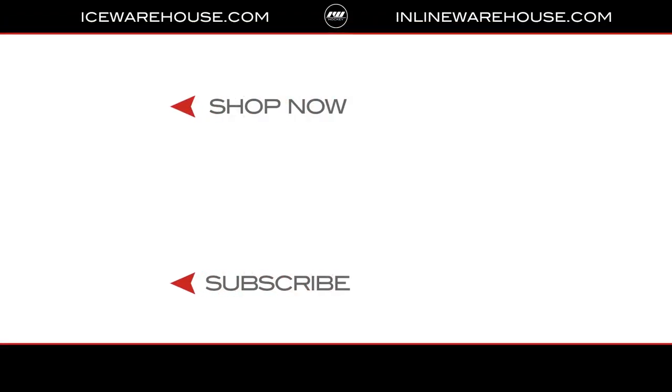If you're looking for more information, go ahead and hit that shop now button, and give us a thumbs up on the video. While you're there, make sure you subscribe to the number one hockey gear review channel on YouTube. See you guys next time!